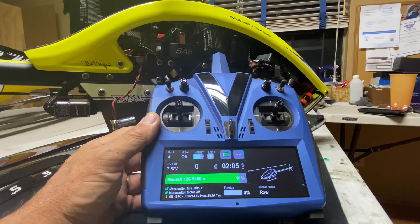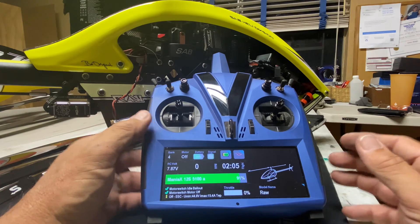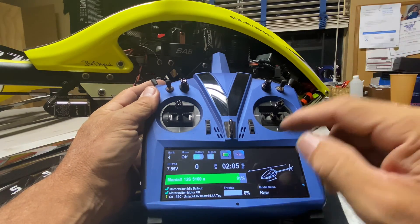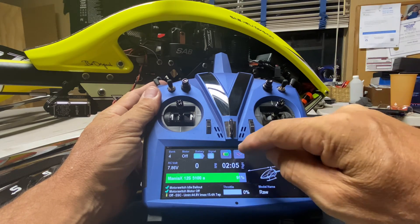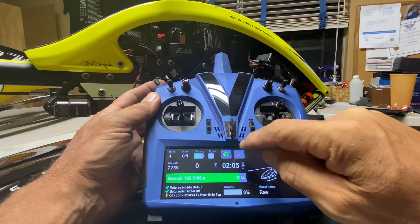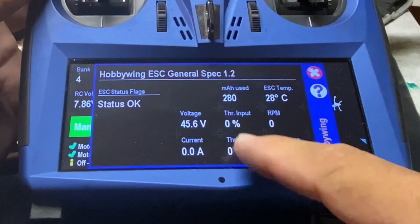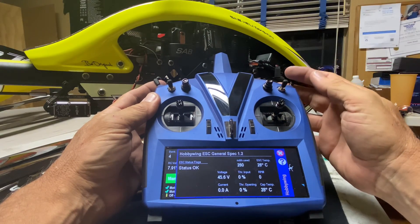We are here to do a test on my Hobbywing 200 amp ESC version 4.1 loaded with the VBar firmware on my V-Control. We are going to do the quick test looking at the bailout feature. Ignore the flight time because I've been screwing around with other things. For the purpose of the test right now we are motor off. We're going to watch throttle input, governor speed, and all that stuff. We're in bank one, we're going to lift off.